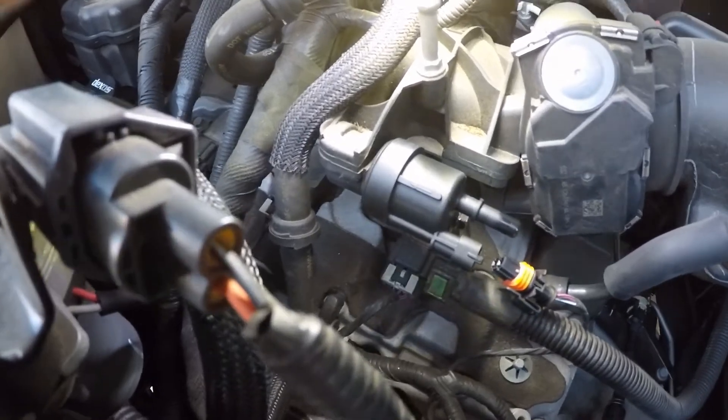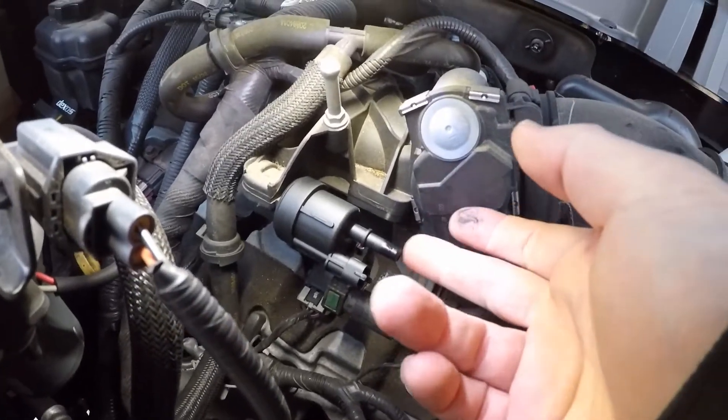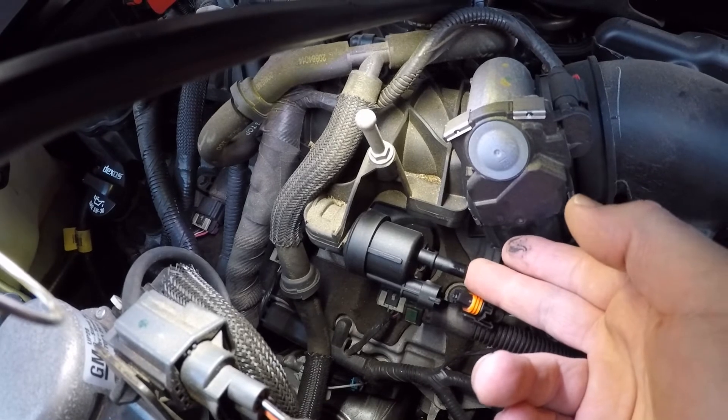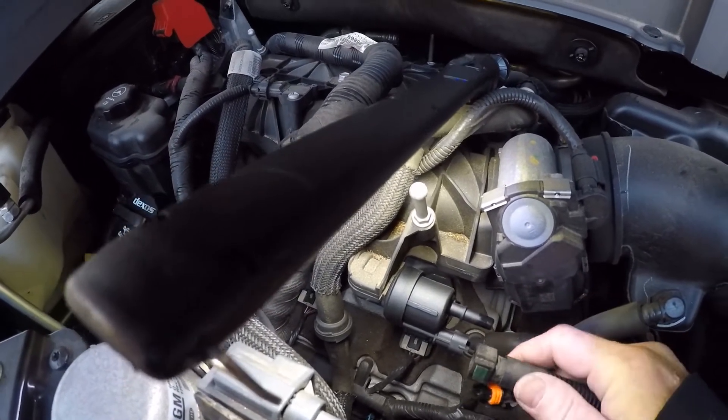I'm going to test this new one out first real fast. The new one — you can see it has no vacuum, so it opens and closes like it's supposed to. You should not have vacuum on that all the time, only when it's purging.